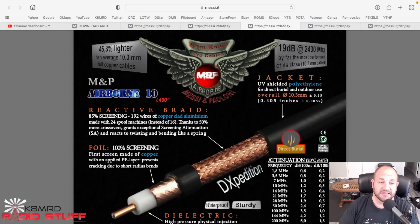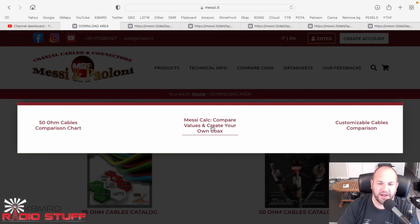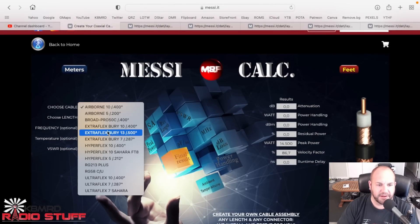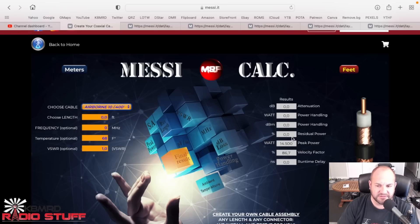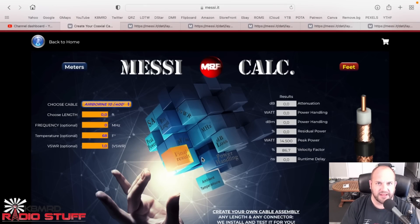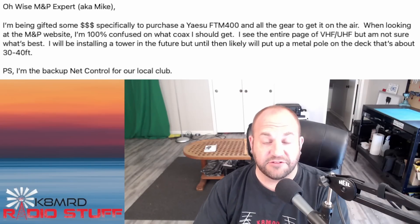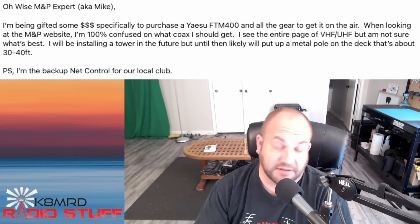You also need to think about the total cable length, and they have a calculator on the site. Go to Compare Coax, hit the calculator, put in your length in feet or meters, and it'll give you results showing which coax gives you the lowest losses for your specific run. I'd take a look at that, but any of those five cables are going to do well for you. Hopefully that answers your question - if you've got more, shoot me an email.